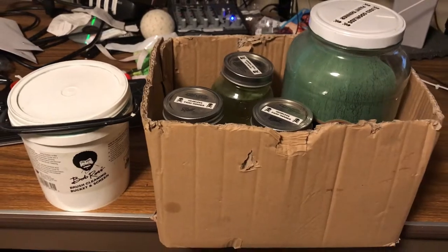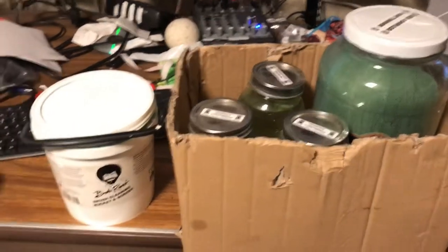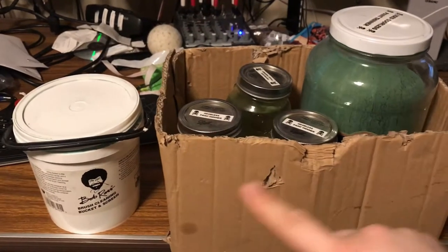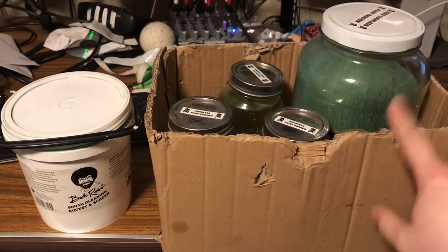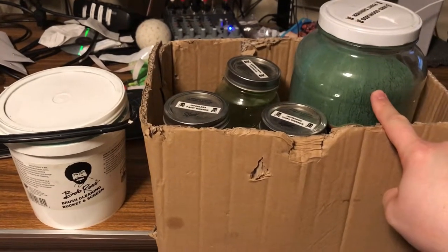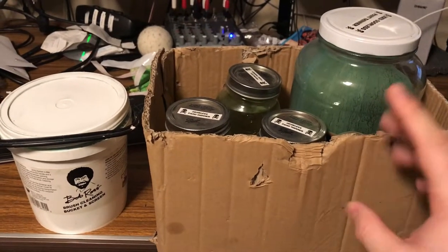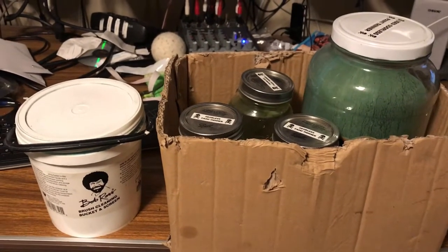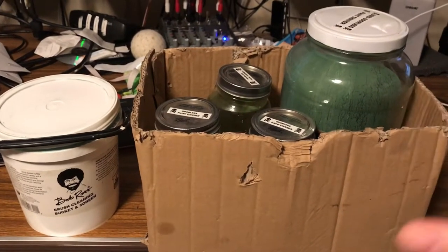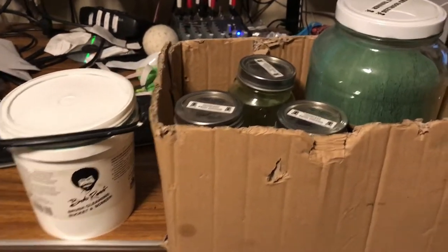Hey, so this is a follow-up to my previous video showing how I built a Bob Ross easel. This is my method for doing the odorless paint thinner when I'm doing my painting. I've found that this actually works really good — it's a really nice system for handling your paint thinner and recycling and reusing it.